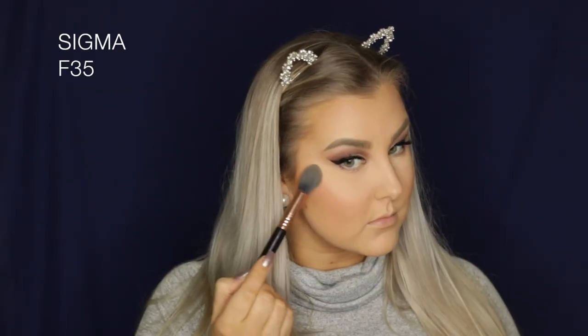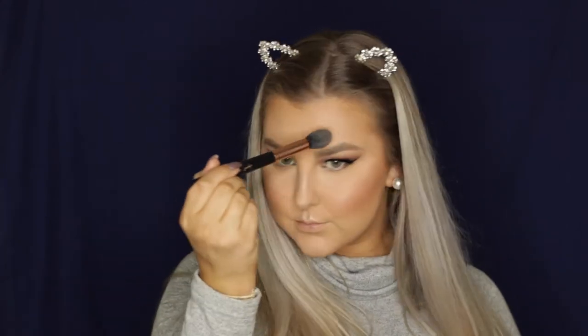To highlight, I'm using the two lighter shades from the Kali Bible palette. I'm just packing those onto my cheekbones, my Cupid's bow, my nose, my chin, above the arches of my brows — just everywhere. I love the way this highlight looks! Then to finish off the skin, I just sprayed another spritz of MAC Fix Plus.